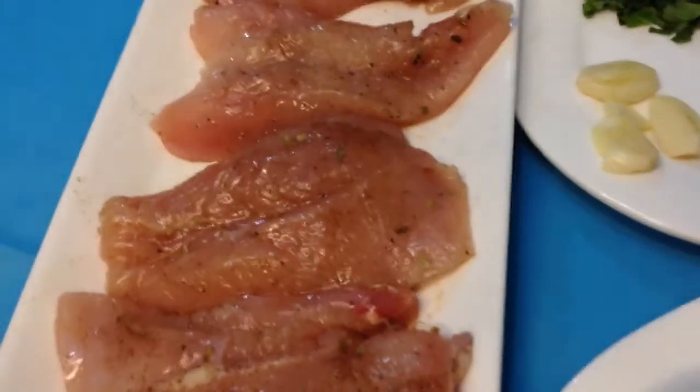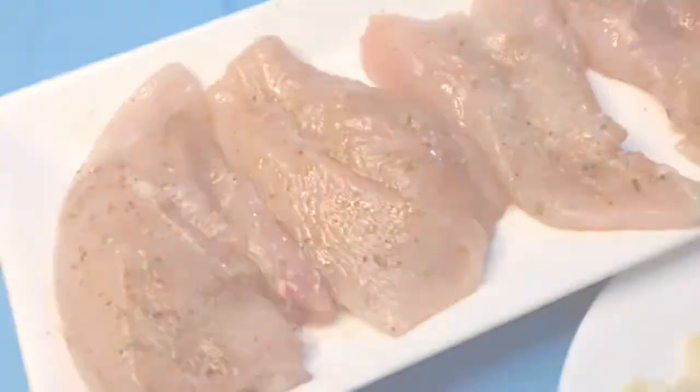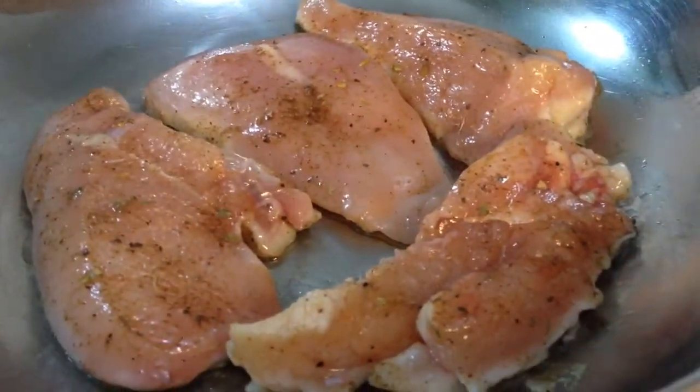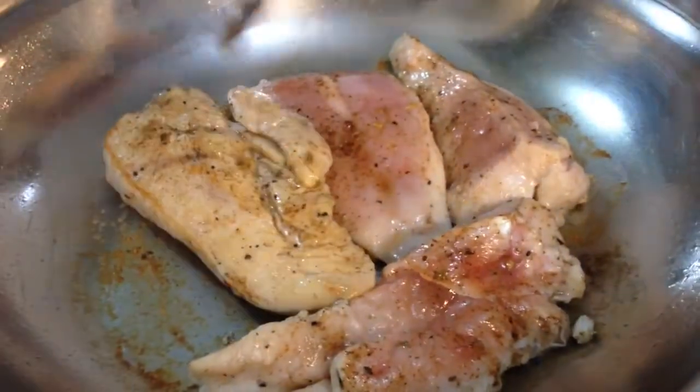After putting all our flavor in our chicken, now we will cook it. We will put a little bit of oil in our pan, then we will fry our chicken. We will just quickly fry it, and now it's time to flip our chicken.